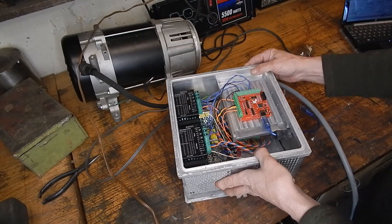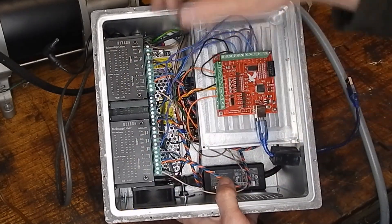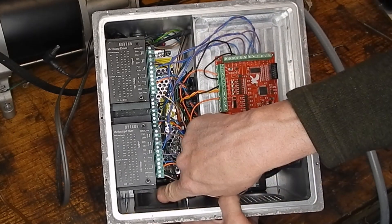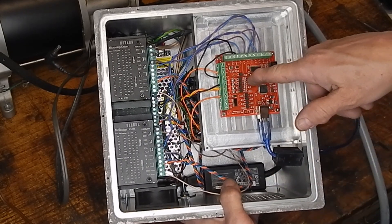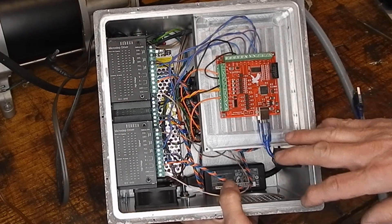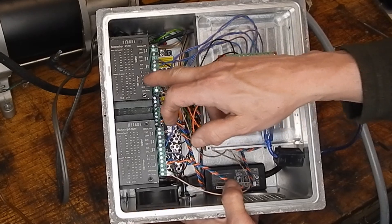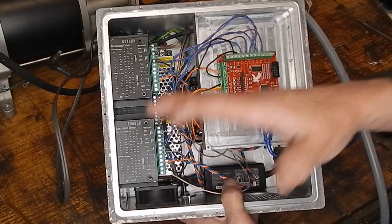Inside we've got our X, Y, and Z stepper controllers. Down at the bottom we've got the 24-volt power supply. I've got a 24-volt fan here, the power supply for the laptop, and this is the USB Mach3 controller card. The controller card is about $20 on Amazon, and these stepper motor controllers, if you buy four of them at once, are $10 each. So my electronics are actually cheaper than I originally thought.